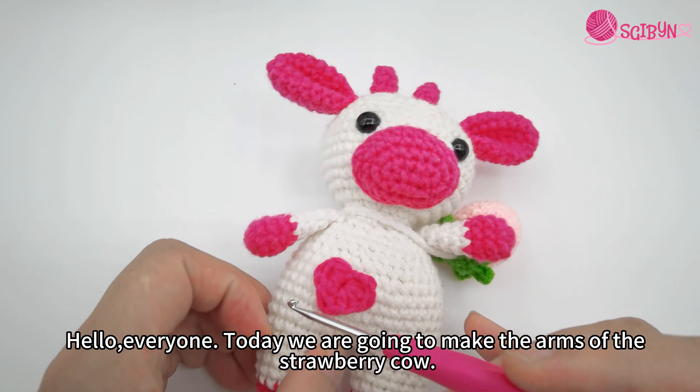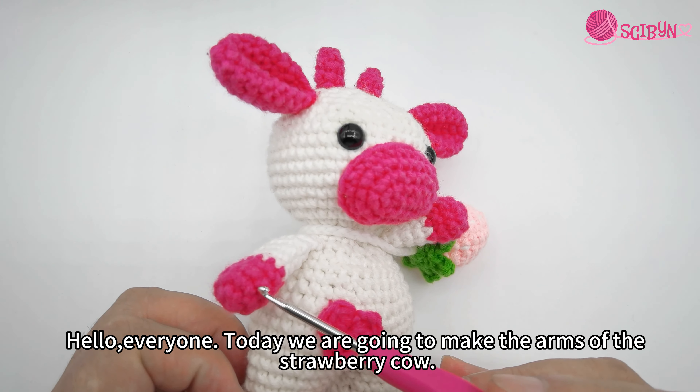Hello everyone! Today we are going to make the arms of the strawberry cow. We will be using red and white yarns.